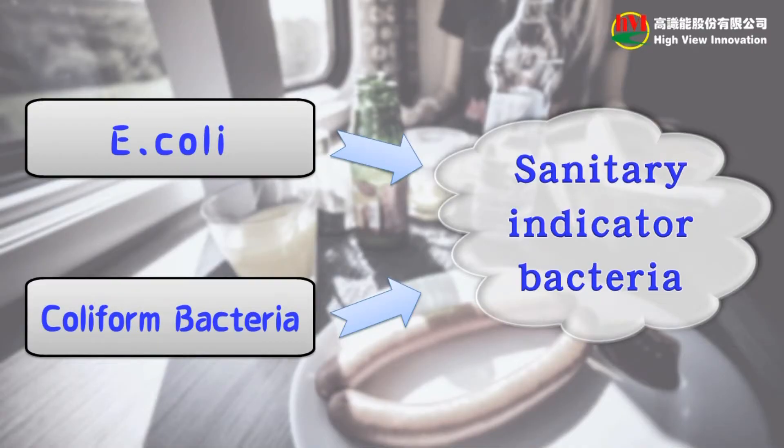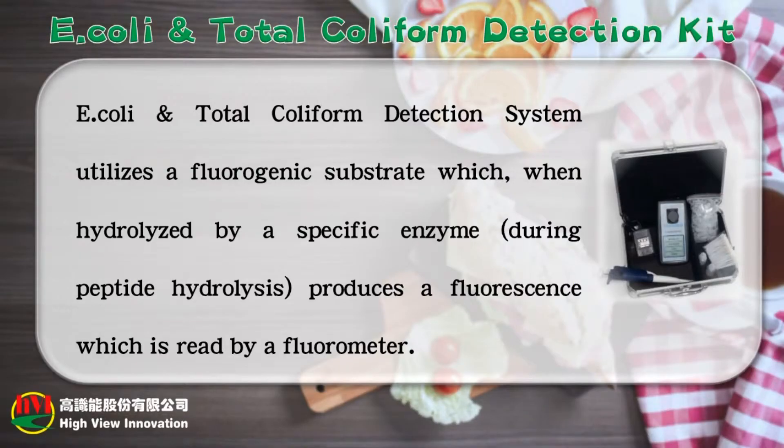Coliform and E. coli are the commonly used bacterial indicators of sanitary quality of foods and water. Our E. coli and total coliform detection system utilizes a fluorogenic substrate which, when hydrolyzed by a specific enzyme during peptide hydrolysis, produces a fluorescence which is read by a fluorometer.